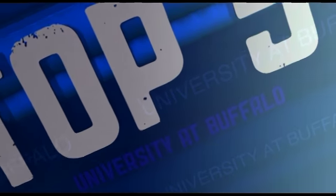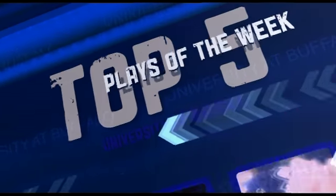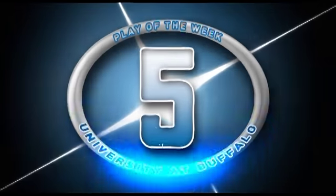Time for the top five plays of the week. Number five.